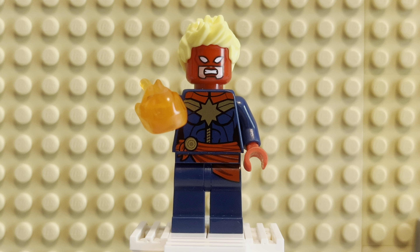This is probably my favorite Captain Marvel that Lego has designed. I think they've done seven or eight now. They've done a couple based on Endgame, at least three or four comic variants, a couple from The Marvels, and a couple from the Captain Marvel movie.